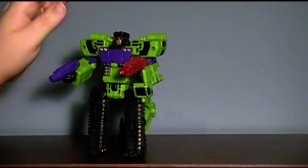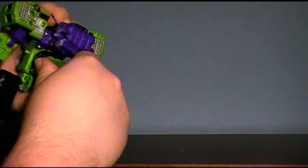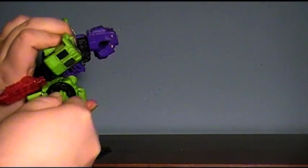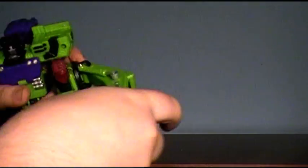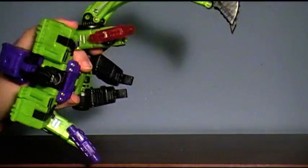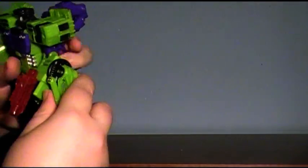He also has a battle mode, as the instructions call it. I'm not a huge fan of it, but it's essentially — take the shovel off, put it on his arm. Battle mode! I don't like it. Not a fan of it, but it's there.